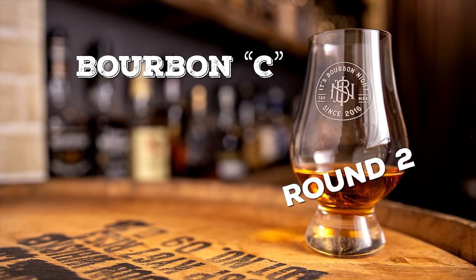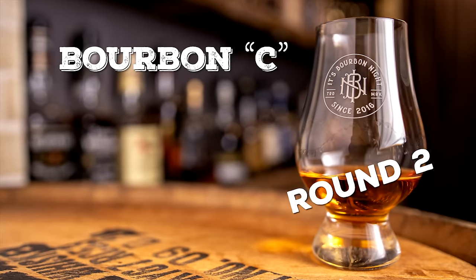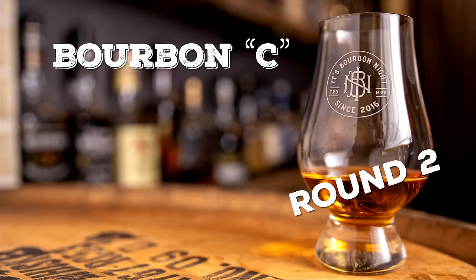I'm really into this butterscotchy caramel vanilla nose on C — super butterscotch caramel. It smells very seasonal. If it ends up matching up with the seasonal release, then that would make sense. Then I would say they got it spot on.